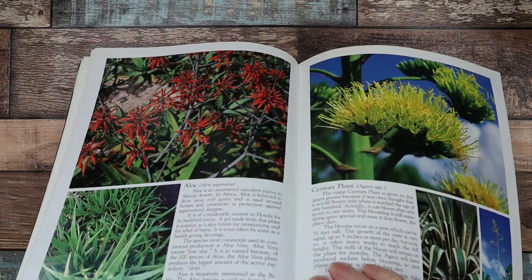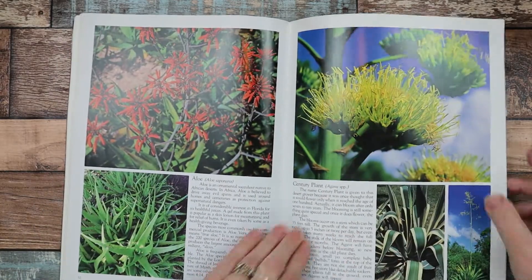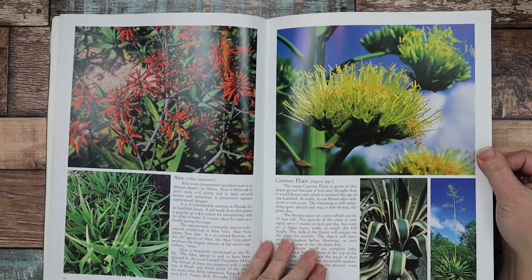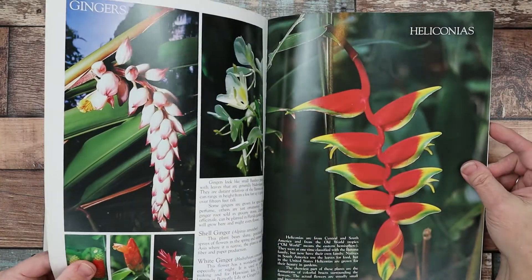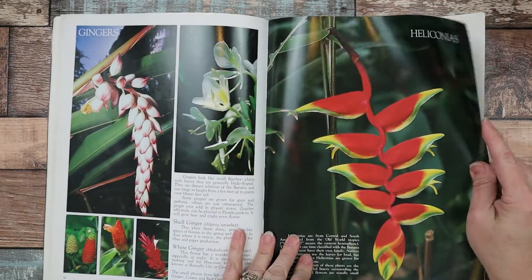I'm just trying to see — these are sewn-in signatures. Hooray! I can use these in a glue book for sure, and they will be beautiful pages to look at or glue on.